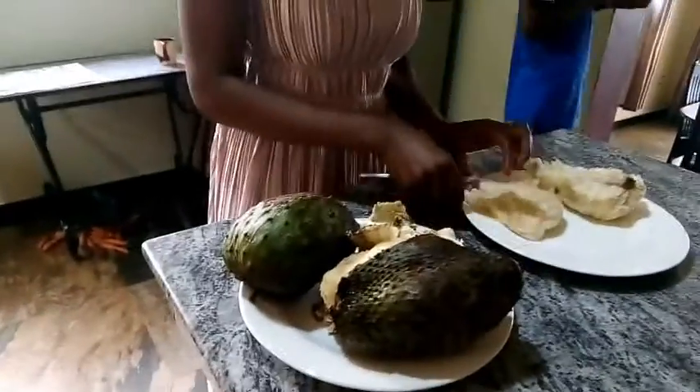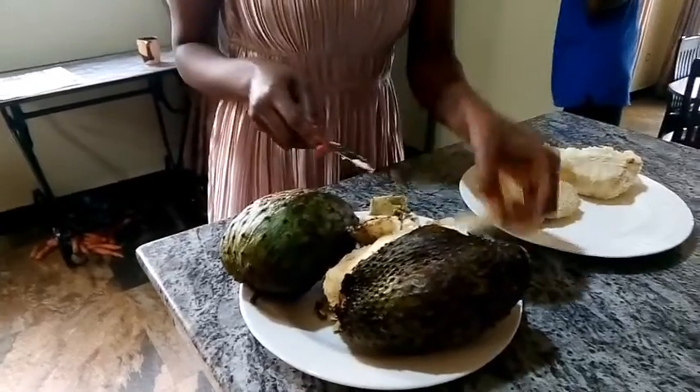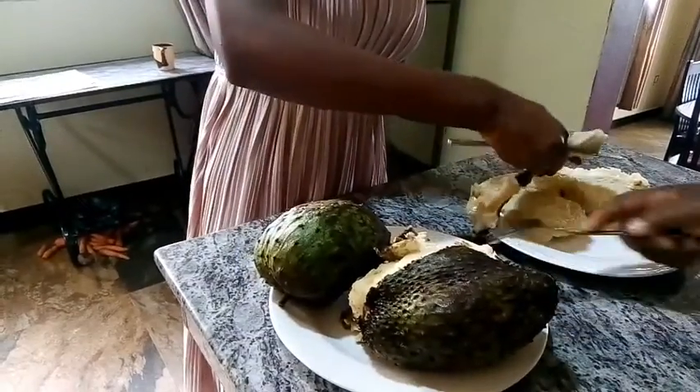Some people actually like it raw — they just want the fruit without the juice. And don't forget to remove that middle part, the core.